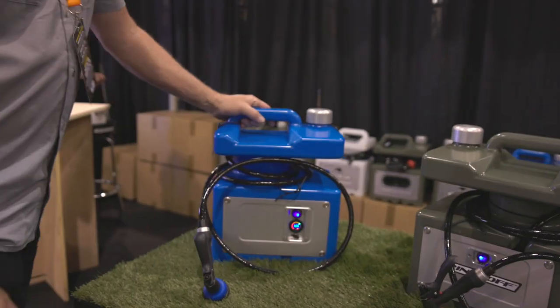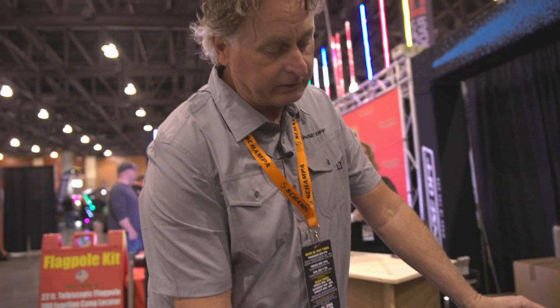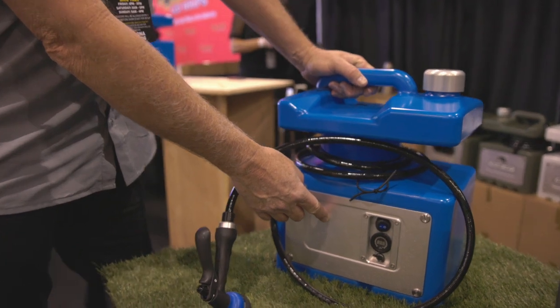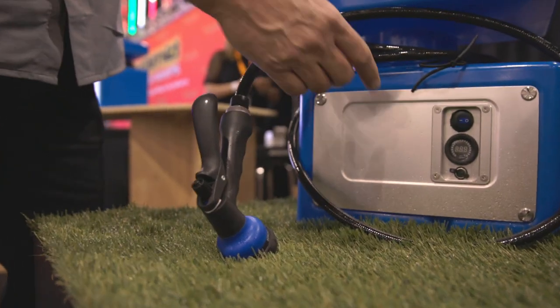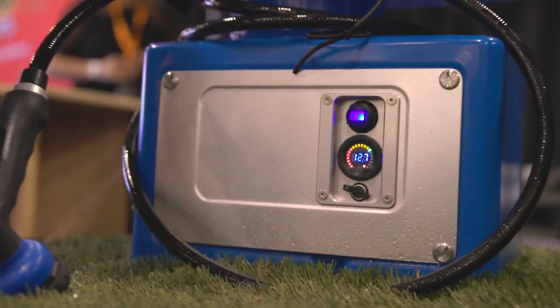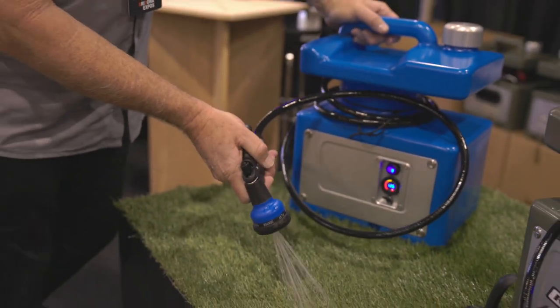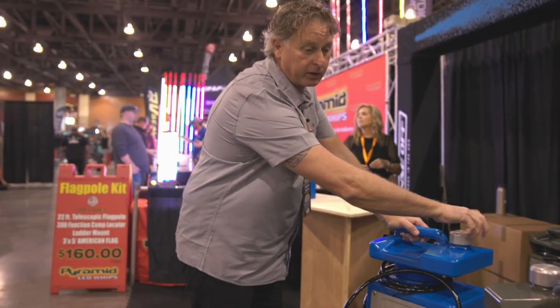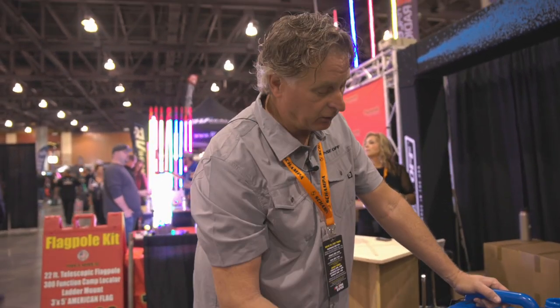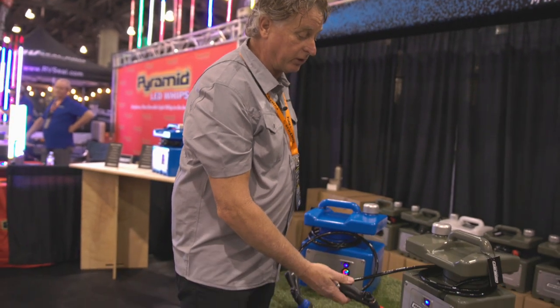This is the battery version — same product, but it has a 12-volt sealed lead acid battery inside. It's five amp hour, and it'll run 20 cycles or 80 gallons of water before you have to recharge it. All the parts inside the product are machined aluminum or stainless steel, so it's really built to last. This product comes out in January. The corded one we have now and we're starting to ship.